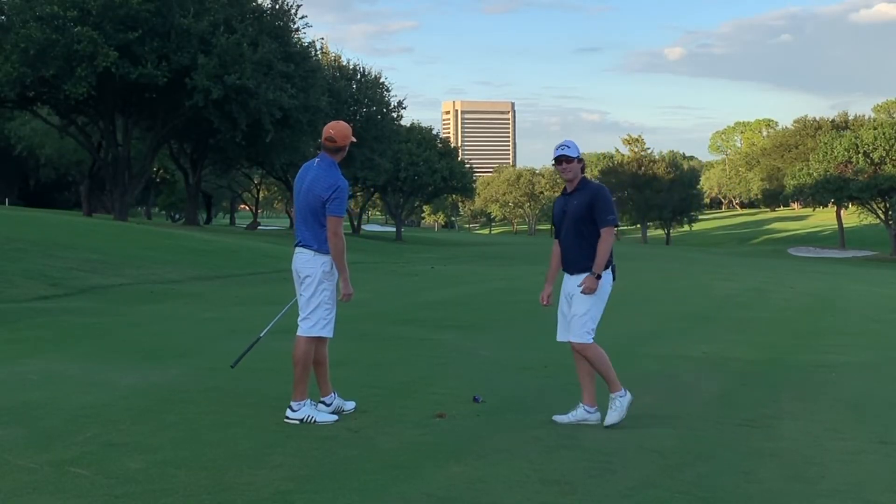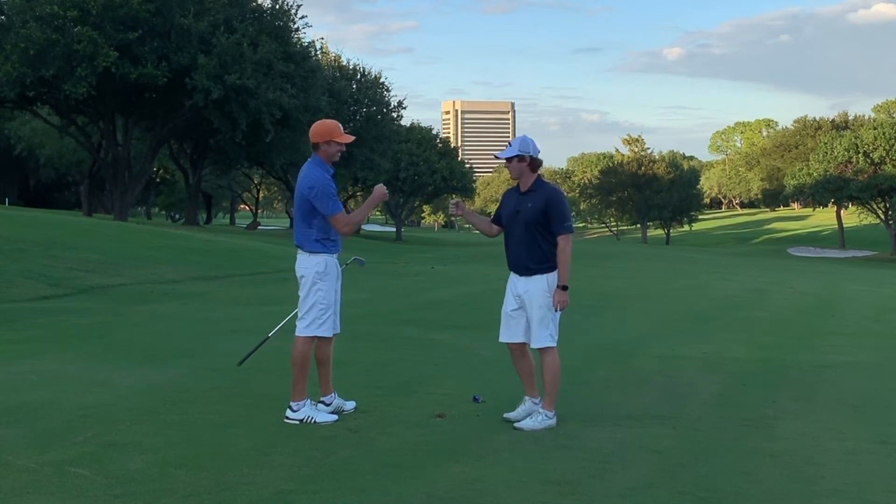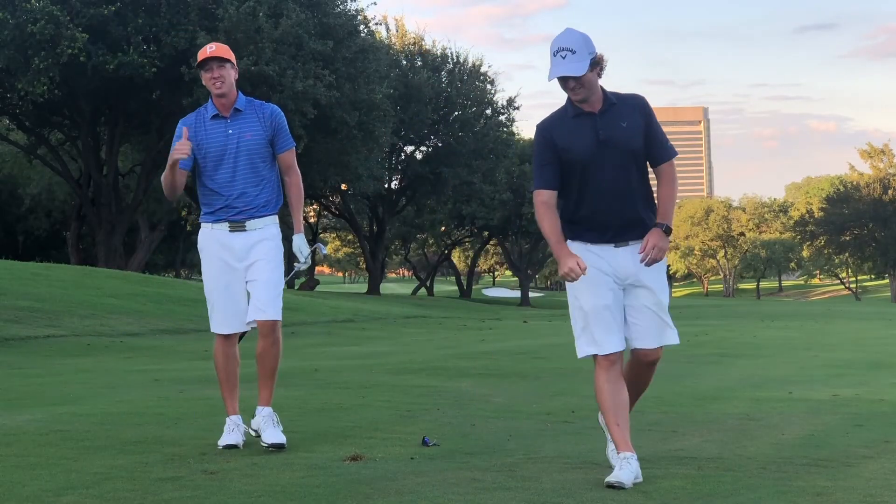Beautiful little draw right there, back to the target. That's how you curve them, ladies and gentlemen — King of the Curveballs, Zach Radford. Almost hit the pin!